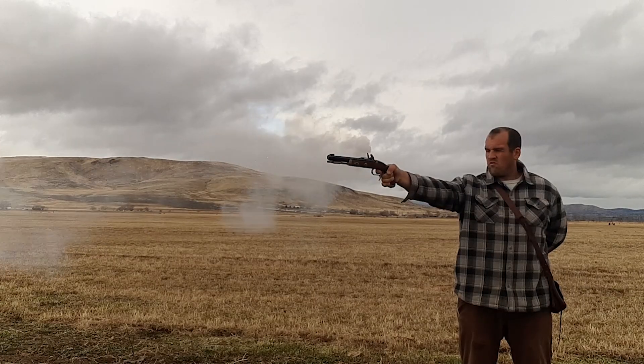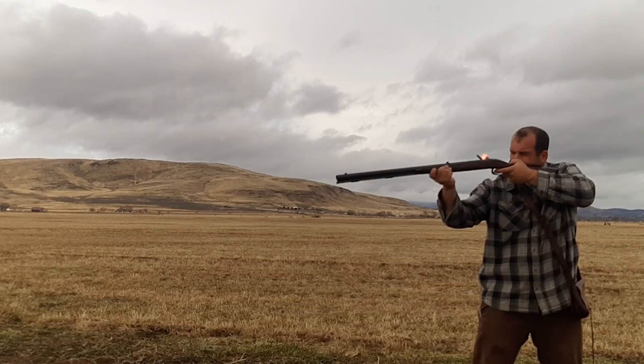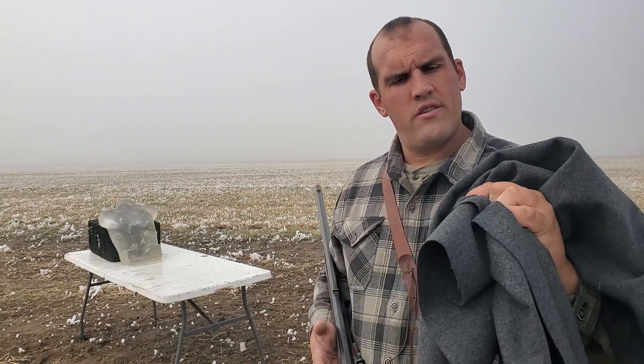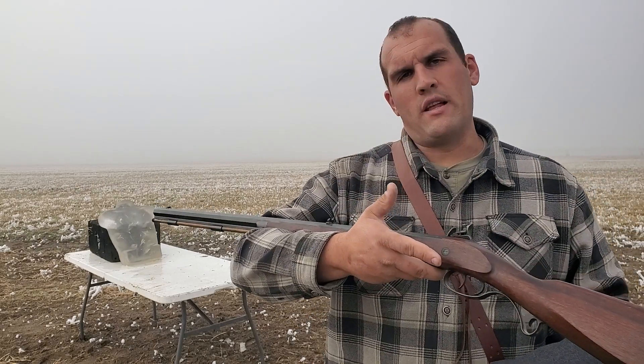Hello and welcome back to It's Whatever. Today we're going to be using some black powder firearms versus wool. How much wool does it take to stop a musket ball?